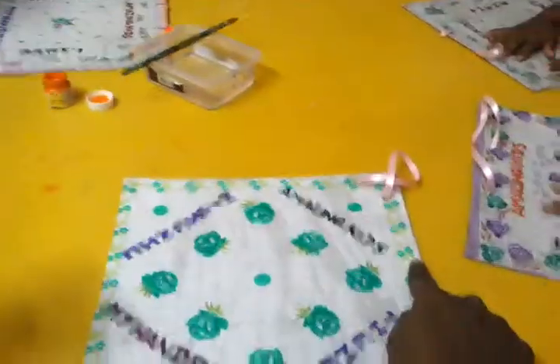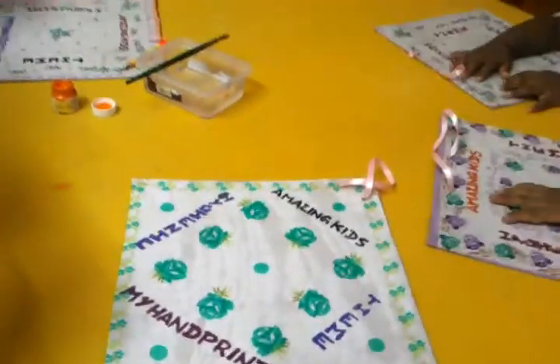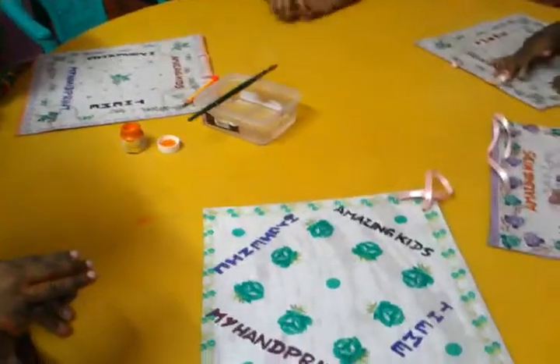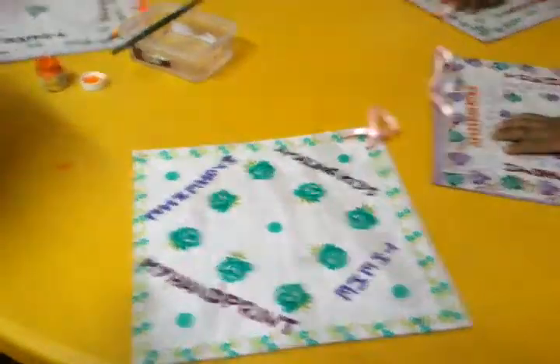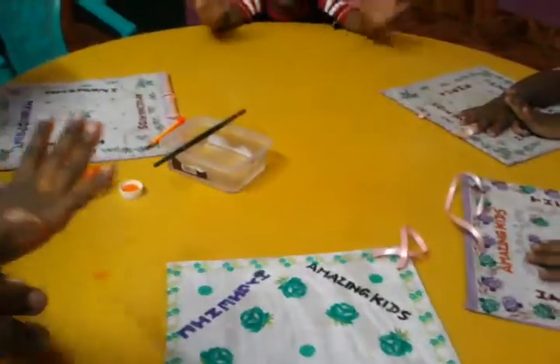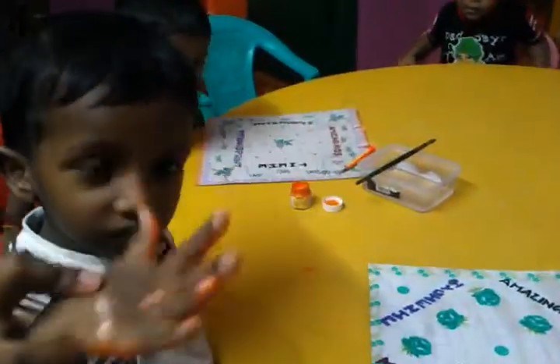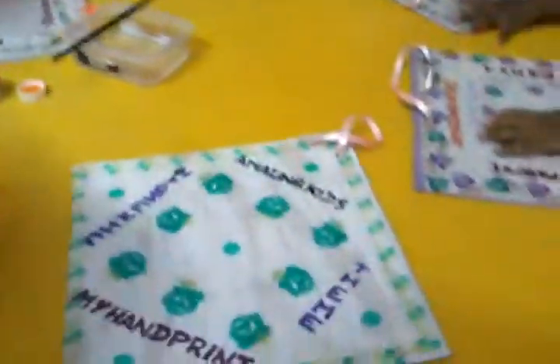Then we write our Amazing Kids hygienic theme and my handprint. Now the students will come one by one and give their handprints in the center of that kerchief. This is a very memorable craft for all of you. Now master Aron is going to give his handprint in this kerchief — are you ready, Aron?